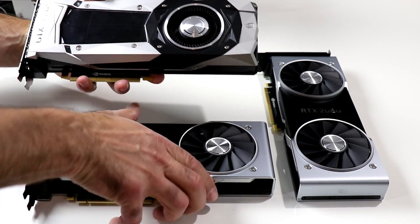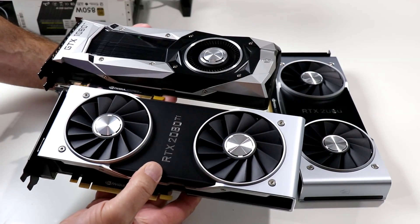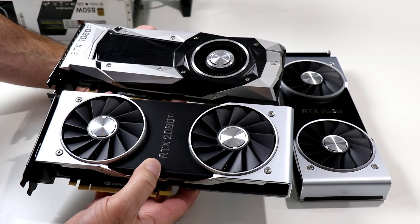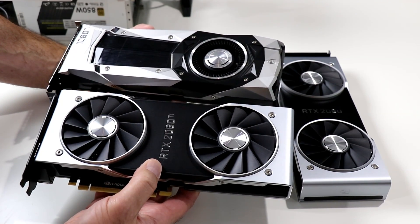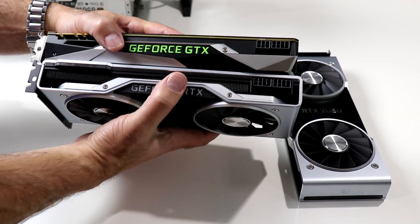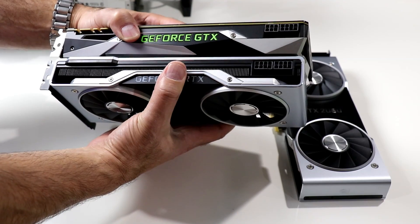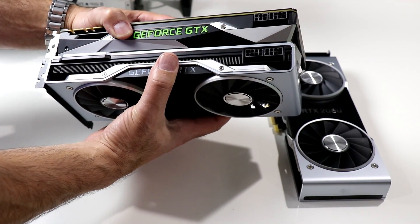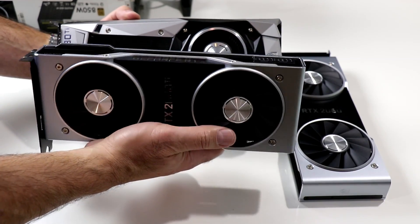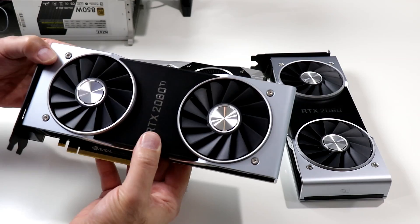As you can see, the immediate apparent difference are the 2080 series dual 13-blade axial fans. They provide a lot more cooling and move a lot more air across a much larger vapor chamber. The cards are about identical length and almost identical thickness as well, although the RTX card has an entirely machined aluminum fan shroud with a much smaller plastic logo plate on the front.